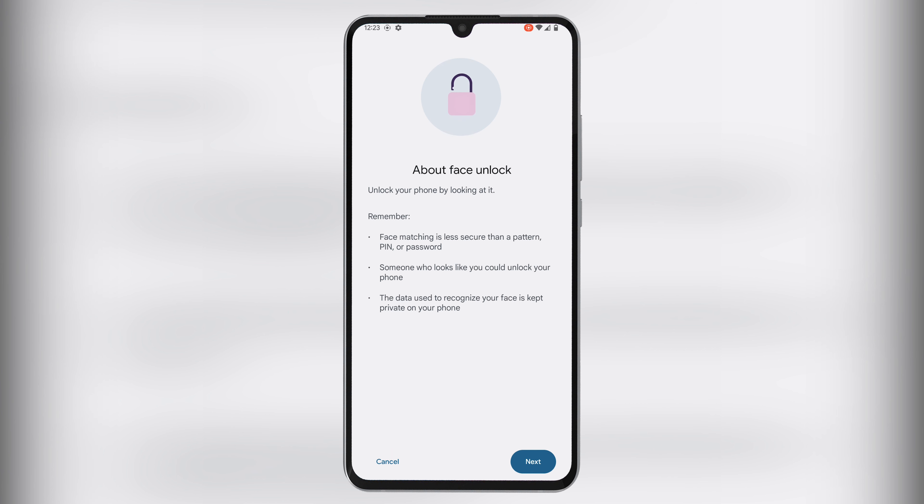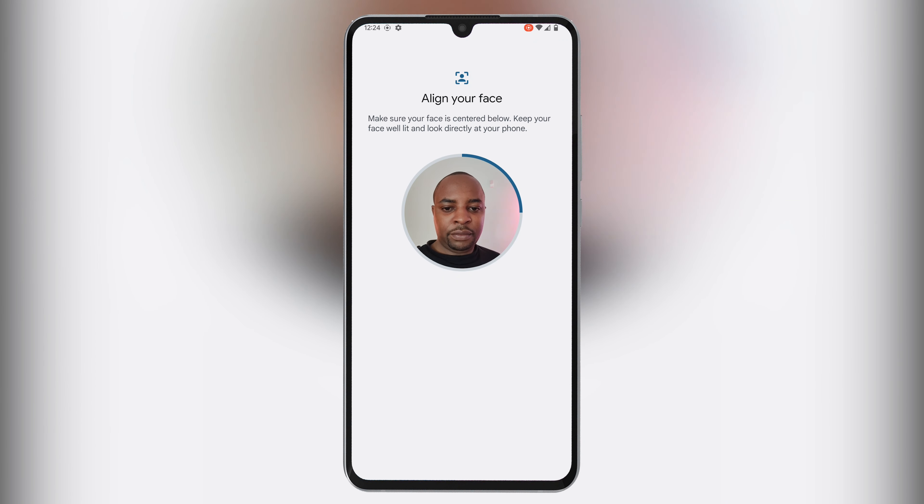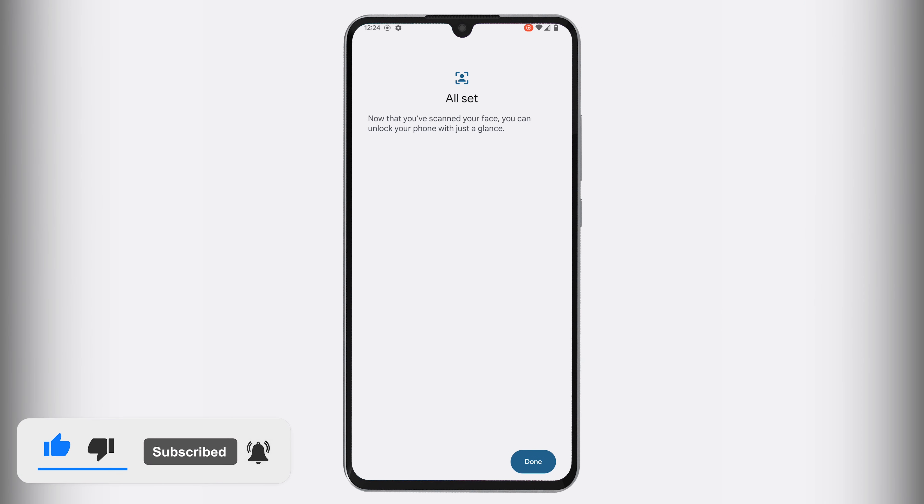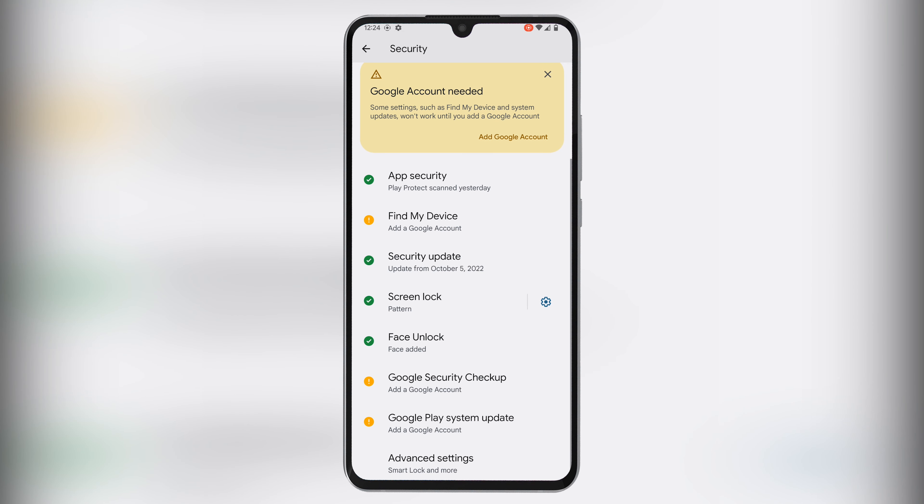Once you are conversant with the things to remember, click next to enroll your face. All you need is to align your face at the center of the circle, making sure the face is well lit and that you look directly at your phone. A blue progress bar will be shown around the circle until your face is enrolled fully. When you see the all set window, you have successfully enabled your Android 13 device for face unlock.